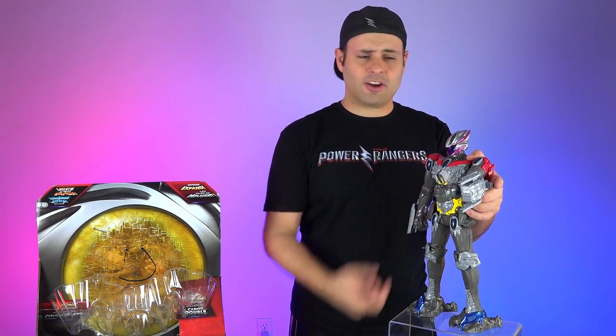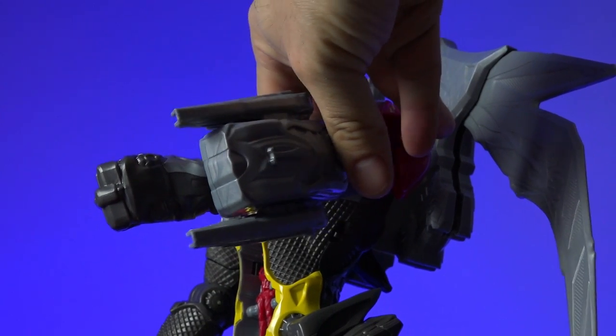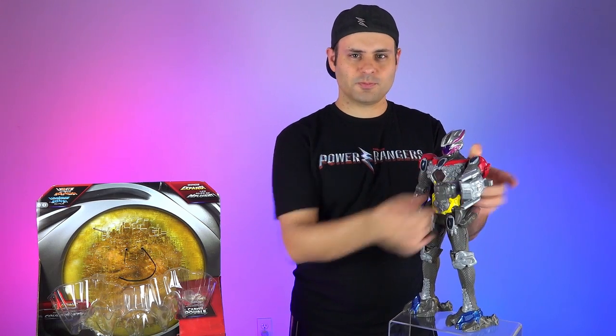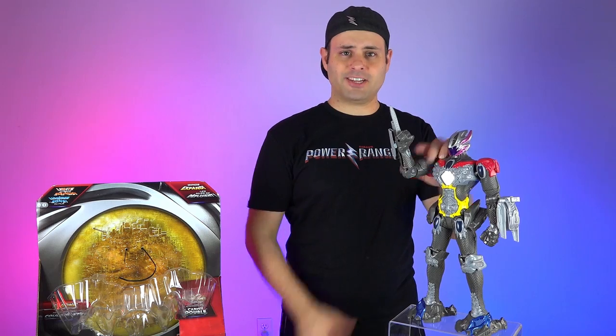Over here, he's got twin cannon alternating blasters. Press the button — it doesn't really shoot real lasers, you have to pretend. But you guys knew that. Over here, slide the thingy and he's got a blade. That's what we all need, right? Arm blade!